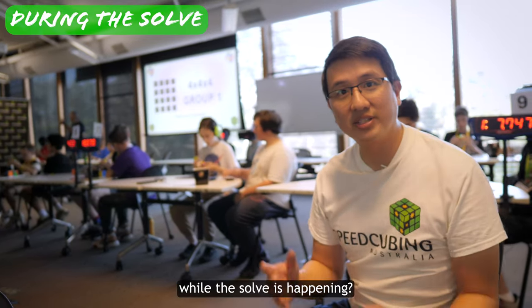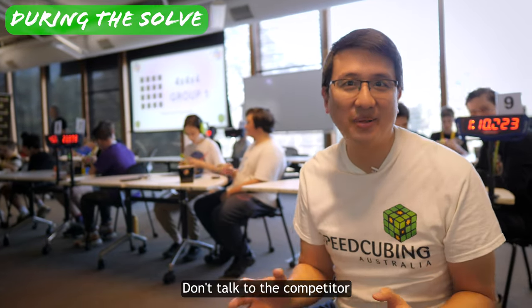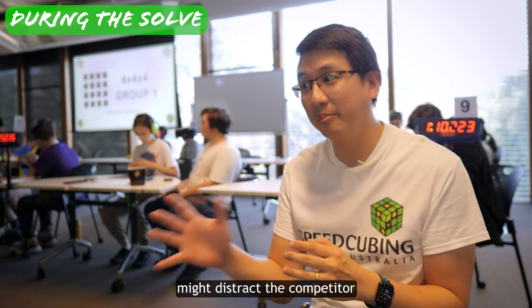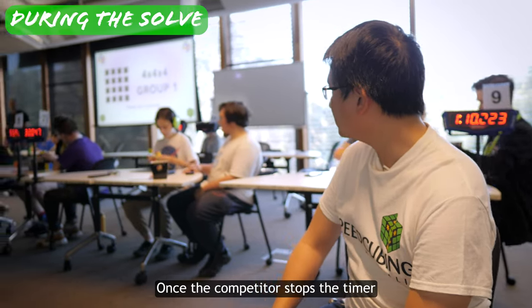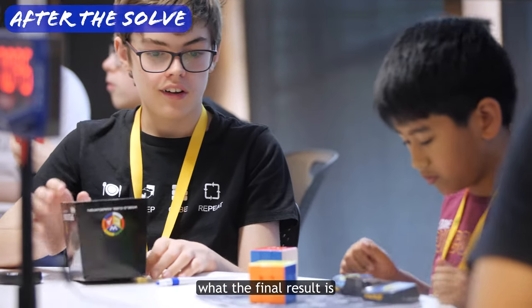But what does the judge do while the solve is happening? Easy — don't interfere. Don't talk to the competitor, don't go on your phone or start cubing. Any of those things might distract the competitor or yourself from doing your job. Stay focused and alert. Once the competitor stops the timer, phase 3 of your job begins, which is to decide what the final result is.